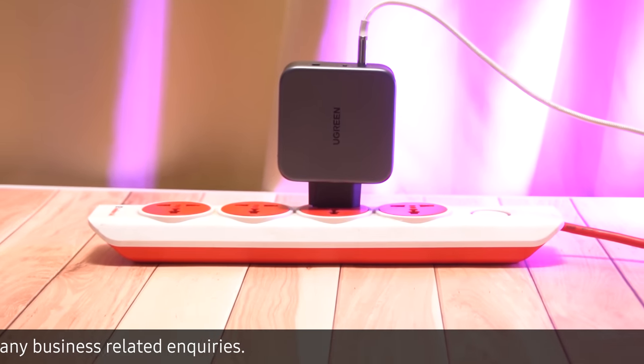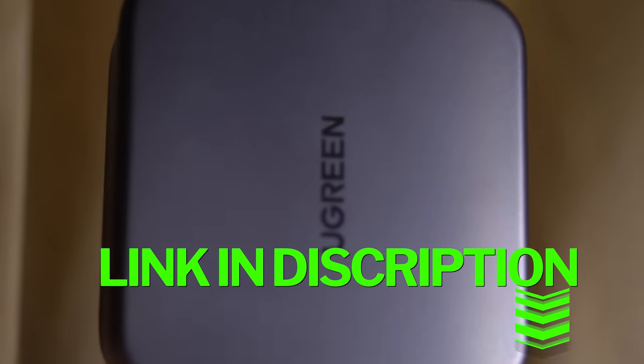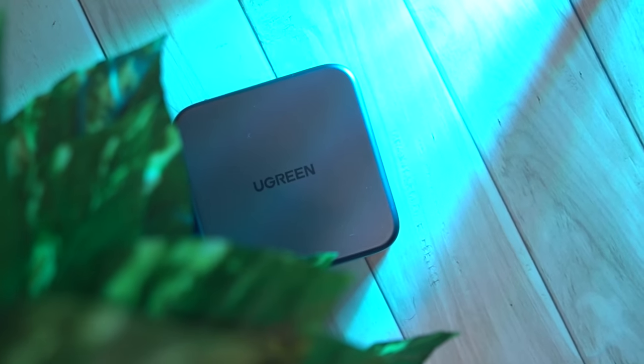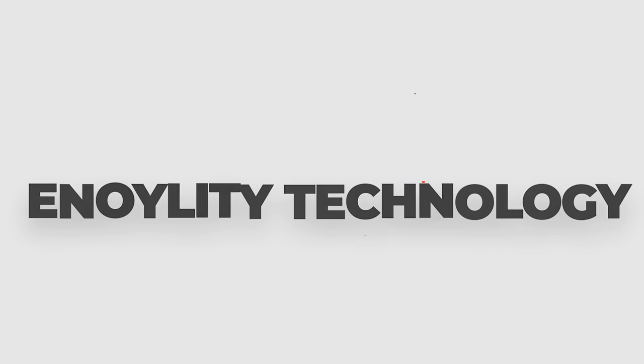So that was it for the Ugreen Nexode 140W charger. You can get this from the link provided in the description. Put your questions, suggestions, and reviews down in the comment box. See you guys in the next one. Till then, peace out.